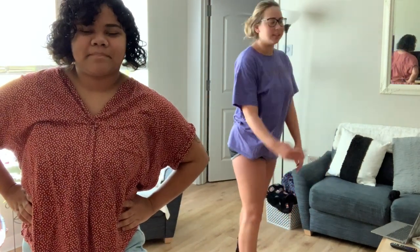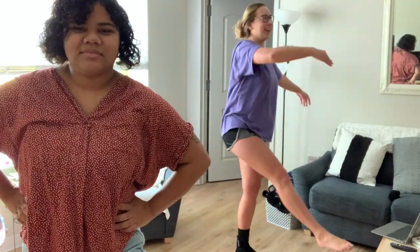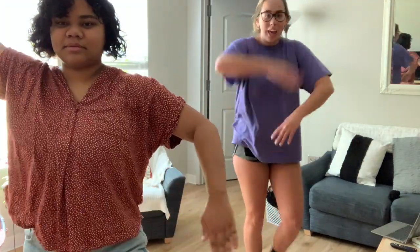Do you feel prepared for your midterm now? I still don't know how to do the hands — it's like here, here, here, here, here. I don't know. We'll see.